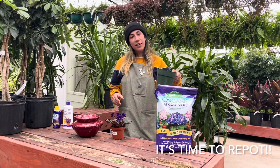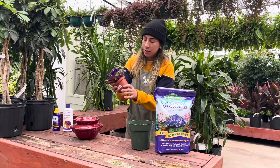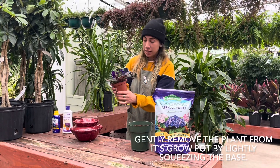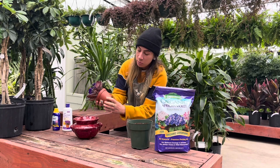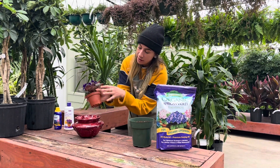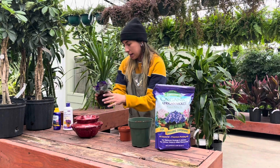So over here I've got my African violet soil, and as far as taking the plant out, you're going to want to be very, very careful. These leaves break off really easily. Pinch the bottom to kind of help loosen it up and pull from the very bottom of your leaves, and then it'll just come right out really nicely.